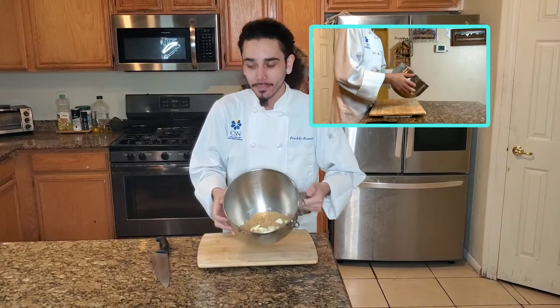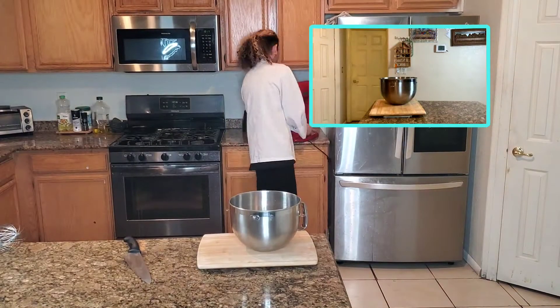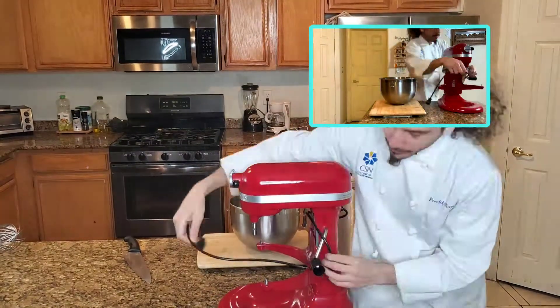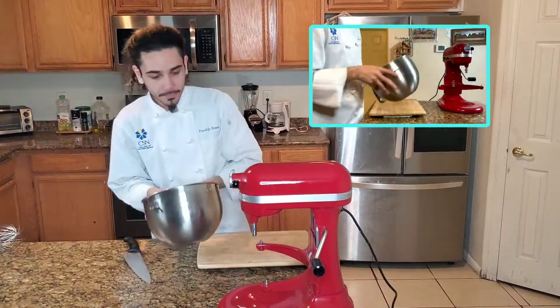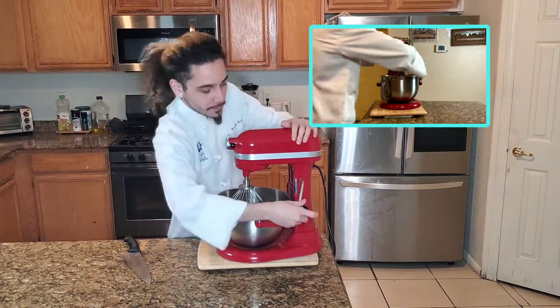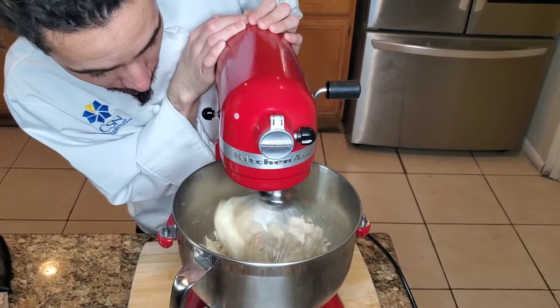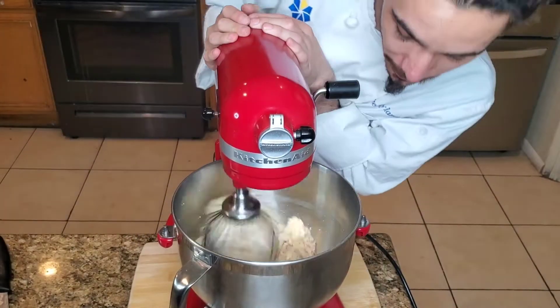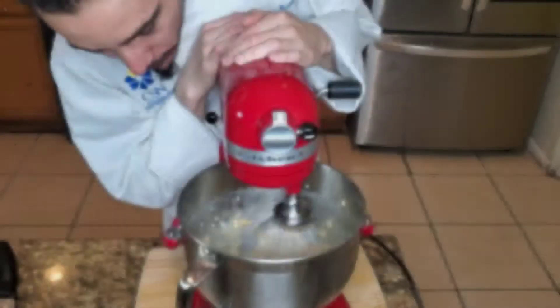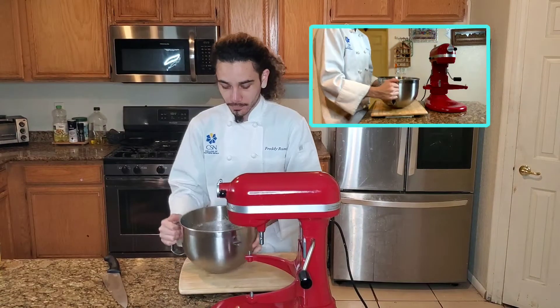Alright, we got them all combined. Next thing is set up our KitchenAid. You don't really necessarily need a KitchenAid — you can do this all by hand if you wanted to, but I have one so why not. Start off at a low speed and gradually go higher until you reach the desired consistency. As you can see it got a little bit more creamy and that's the kind of consistency you're looking for. Alright, take it off.